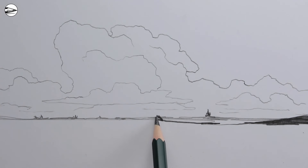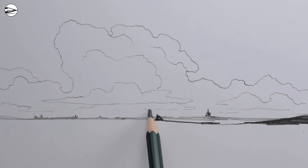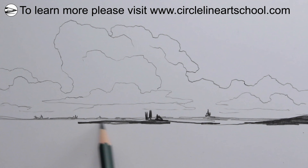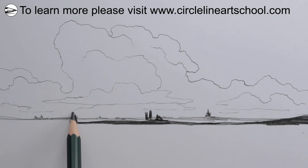If you'd like to learn more about drawing from scratch, please visit my website, www.circlelineartschool.com, to find out about my online drawing courses for beginners.